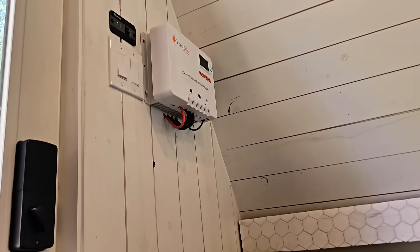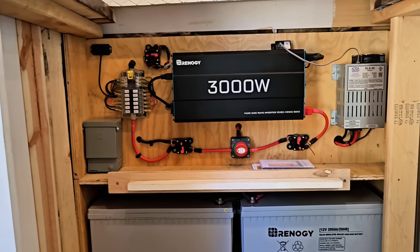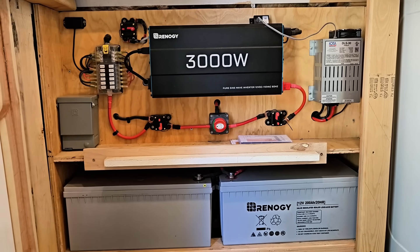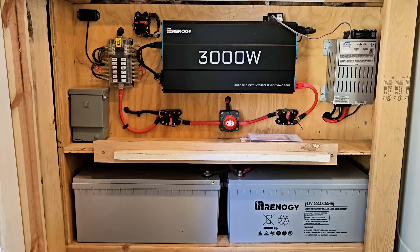From our charge controller, our wires run down the inside of the wall to a disconnect switch. That disconnect switch is that red switch that you'll see right there just below the power inverter, and from the disconnect switch it goes to our battery bank. My battery bank is currently made up of two Renogy 12 volt 200 amp hour AGM batteries, and they've been working great for the last several years. But today I'm excited about upgrading those to lithium. These are my new 200 amp hour lithium iron phosphate batteries from LeeTime, and I'm excited to give them a real world test.